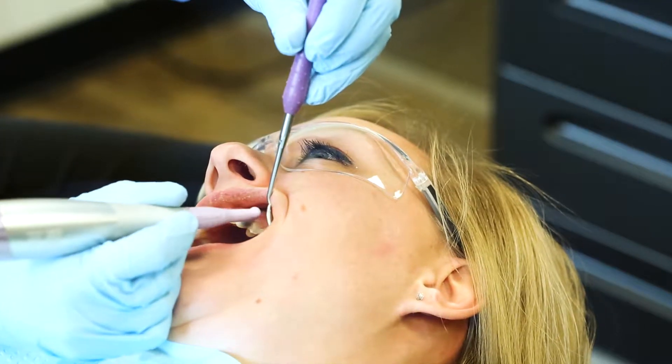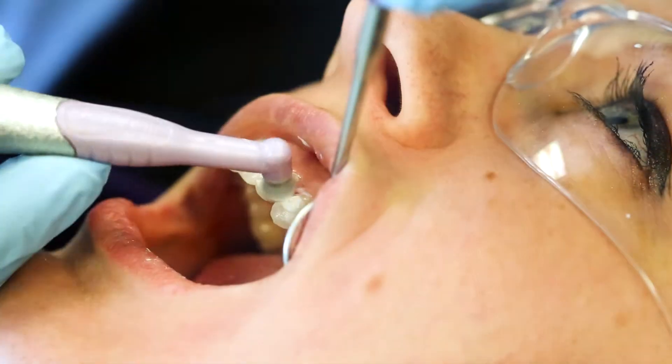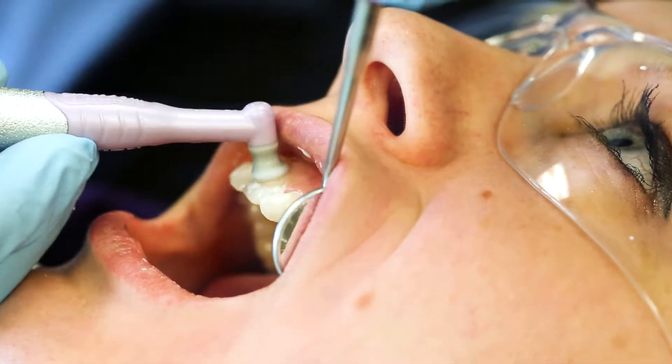It's a lot easier to use on children, because children don't like to sit still. They don't always like to open and close where you ask them to. Being able to have the freedom to go in any direction I need to go and keep my wrist at a nice, comfortable position really helps to use the new Pro Freedom.